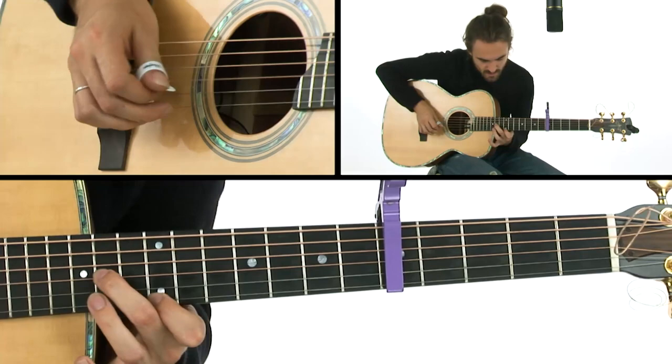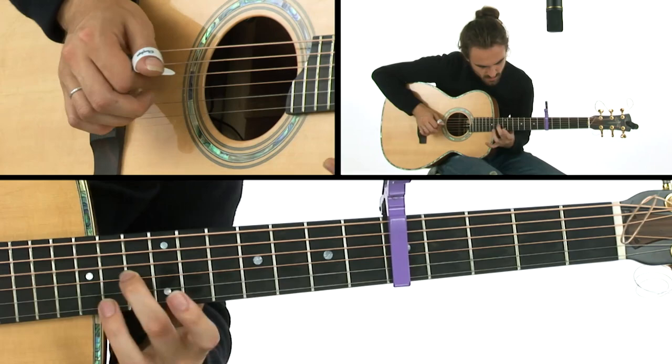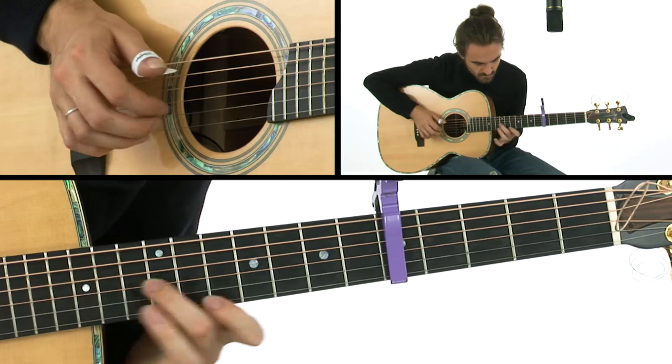14th fret, middle finger on the E string, which would be a G. First finger on the top, with the thumb.